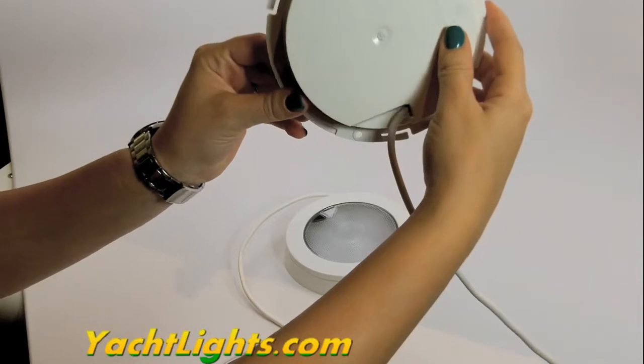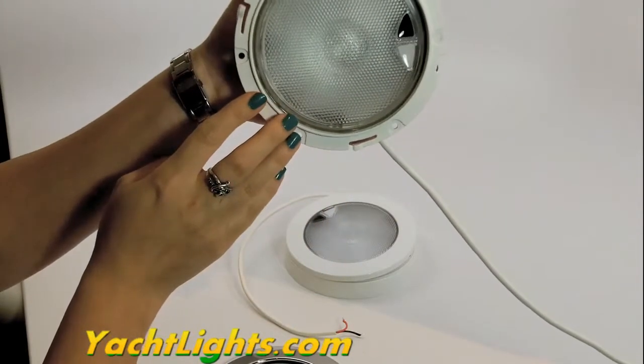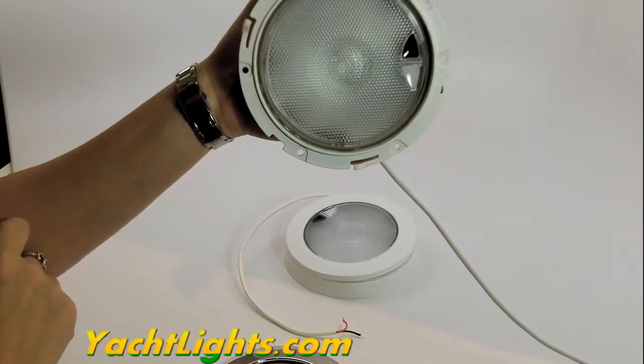It's available in 9 to 33 volts, and it's available on yachtlights.com.